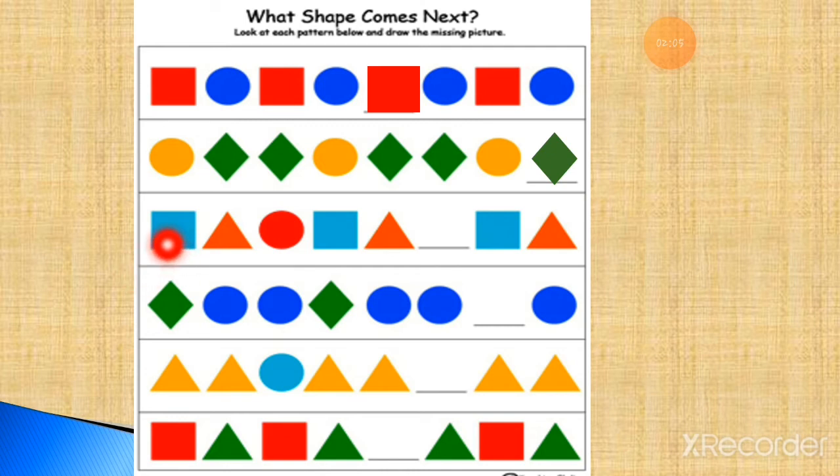Now the next one. Let's observe: here is a blue square, a red triangle, and red circle — repeating. Blue square, red triangle, red circle — again blue square, red triangle, red circle — then again blue square, red triangle, red circle. The missing part: blue square, red triangle, red circle. This way you can complete the pattern.